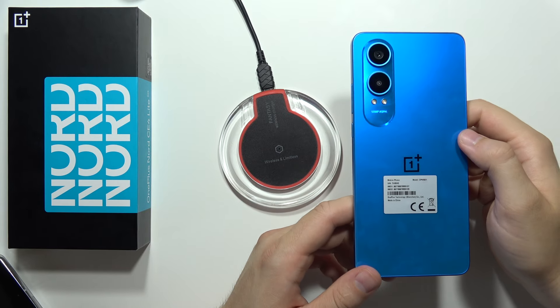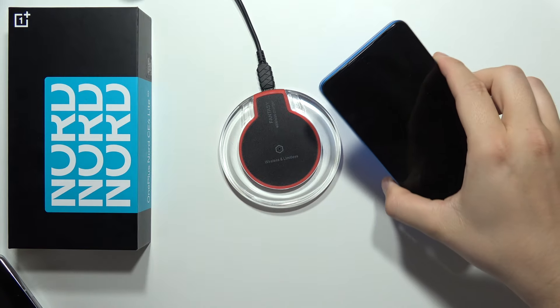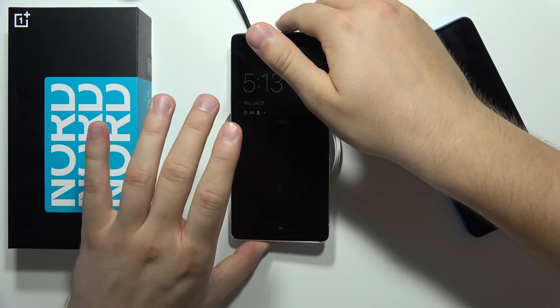If you wonder if there's wireless charging on the OnePlus Nord CE4 Lite 5G, I can quickly check this for you. First of all, I'm going to show you that my charger is really working, because sometimes people are actually typing that the charger is not working.